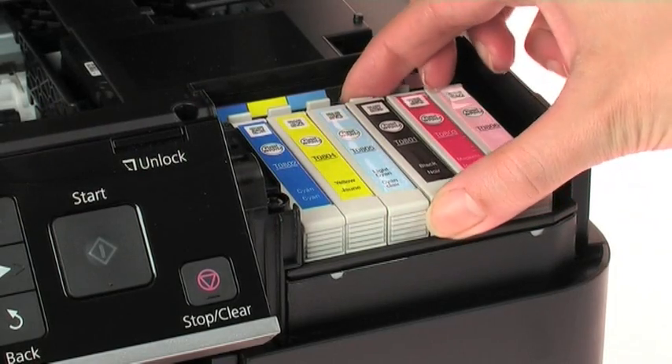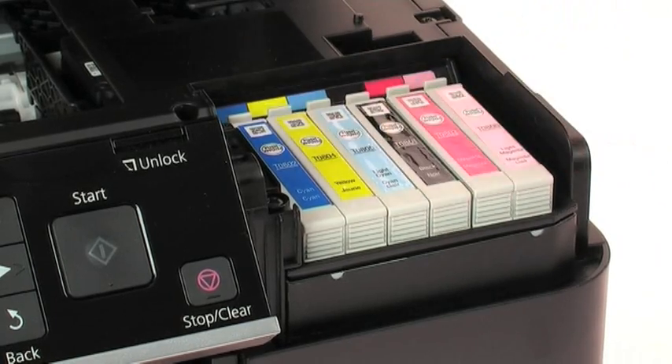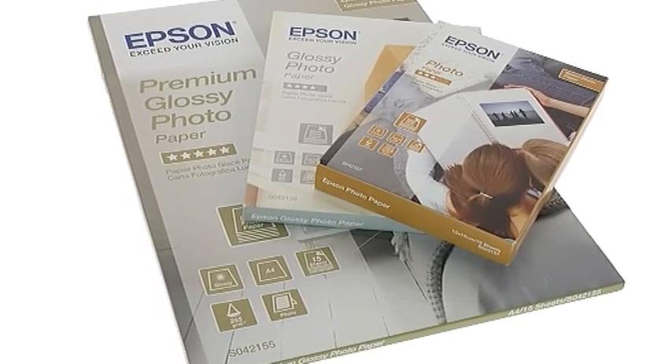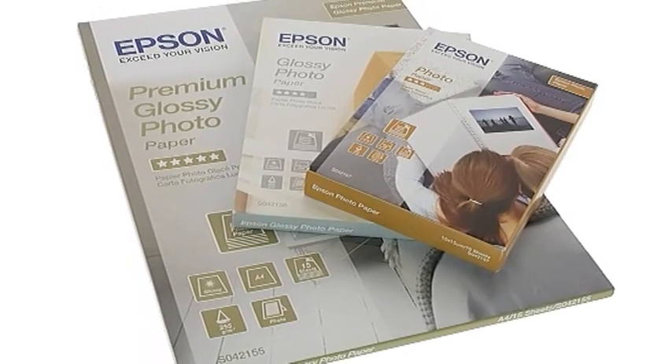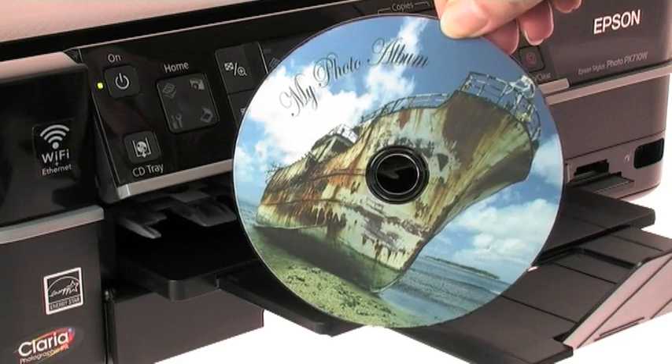And you save money with individual ink cartridges, as you only need to replace the colour used. With Epson's range of photo papers, it's easy to achieve professional results every time. You can even print directly onto suitable CDs and DVDs.